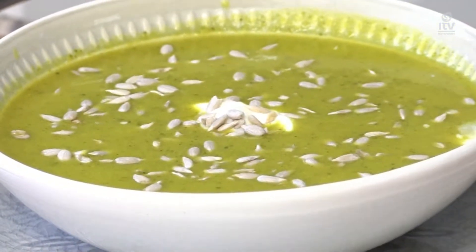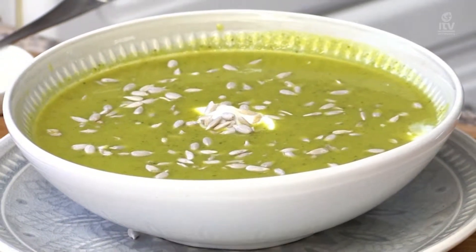Stay tuned for tomorrow — a very delicious, healthy bread that accompanies the soup will be shown tomorrow. Ramadan Eats with Shahzid. Enjoy!